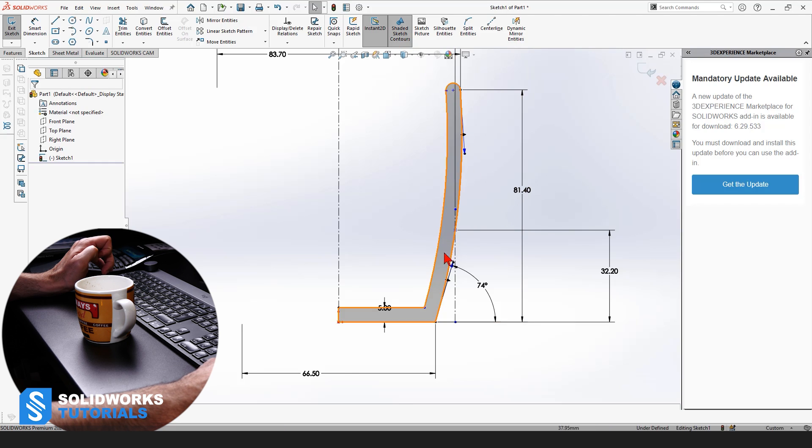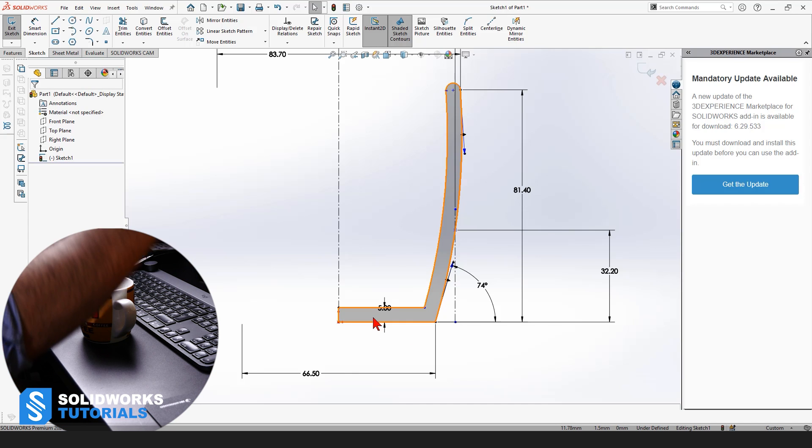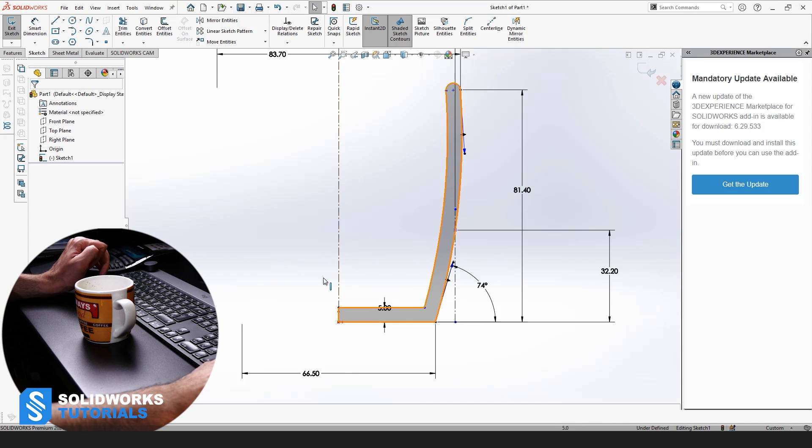To make sure that my sketch is closed, I'm going to activate Shaded Sketch Contours. Because my sketch is closed, it gets shaded. If you activate this and your sketch doesn't get shaded, it means your sketch is not closed and you're going to get stuck in the next step. So make sure to test that.